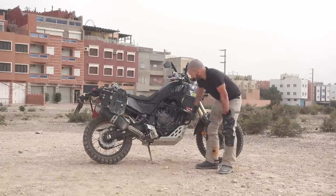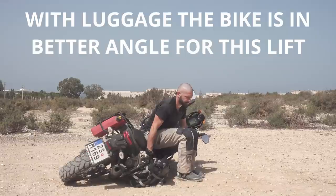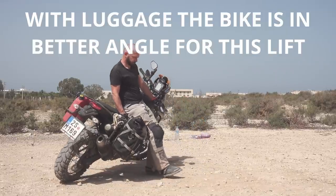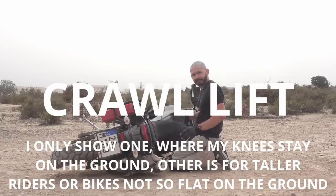Walking towards the bike and lifting — it works great, I like that lift. Unfortunately because the Tenere is so low, my backside is not pushing completely onto the seat. It's really a good lift for BMWs and bikes that are a little bit higher up, but it's still a pretty good lift overall.